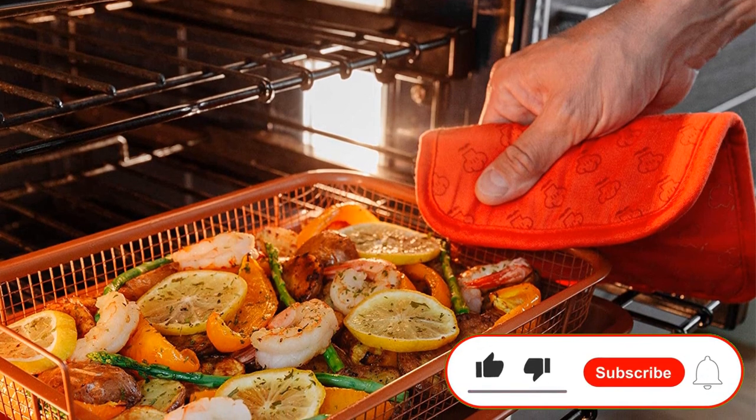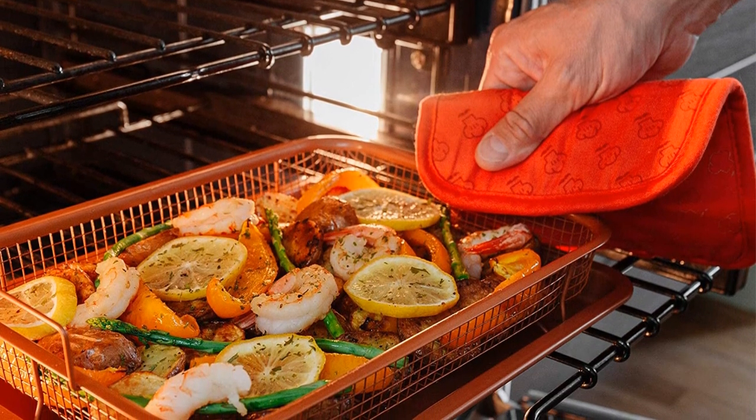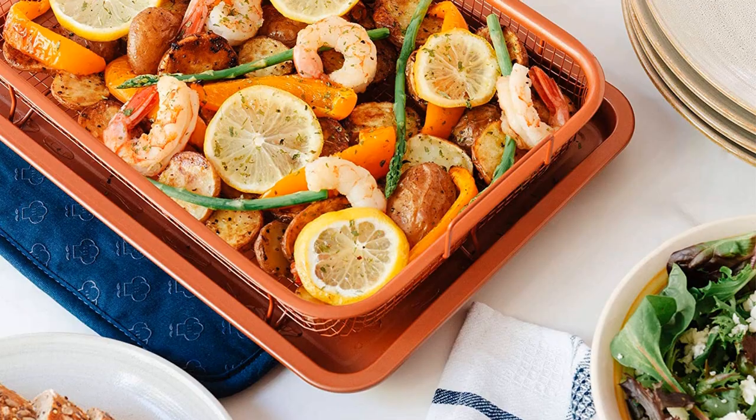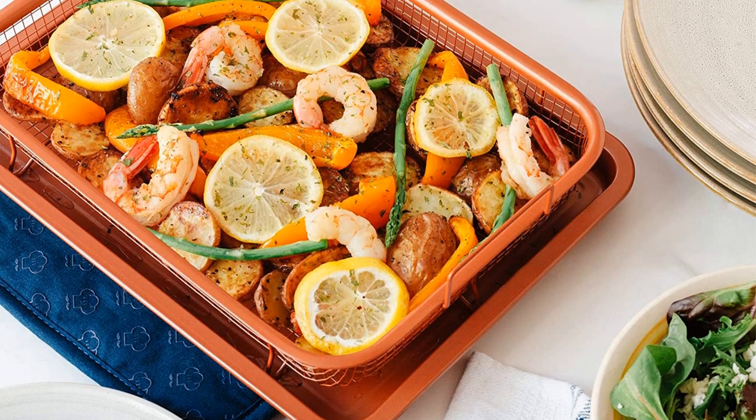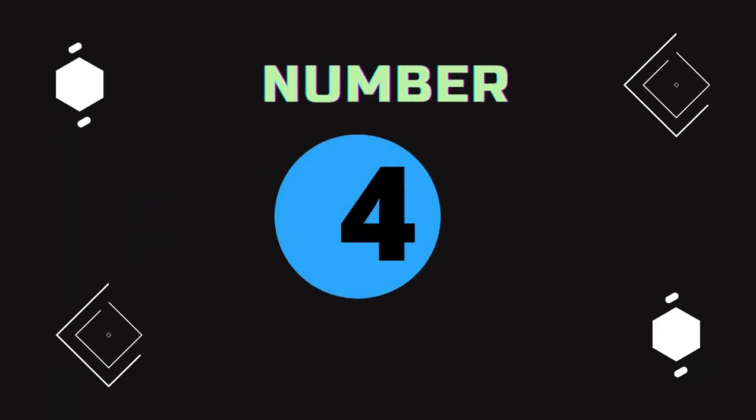Along with being able to use it in a conventional oven or an oven with convection technology, you can use the basket on its own on your outdoor grill. It is great for cooking items like corn on the cob, peppers, and other vegetables.